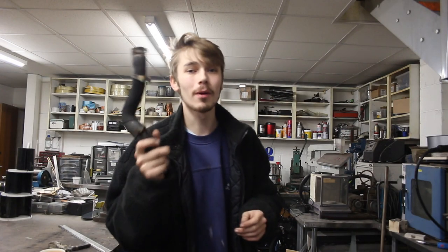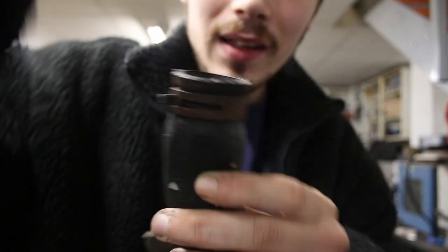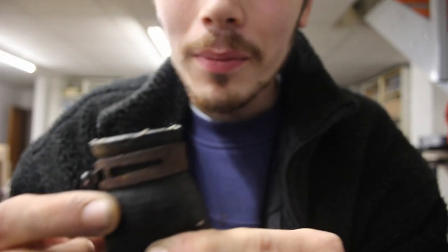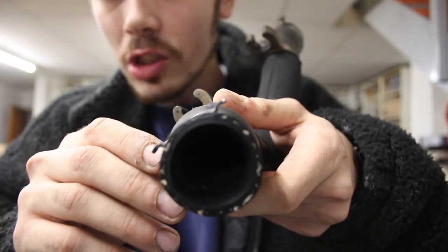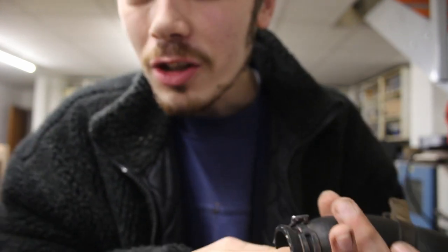I managed to pull off the upper rad pipe — this is the culprit of my problems. That little slit right there is the main problem and that's the reason why it's leaking coolant all over the place. But if I take a look at the inside, there's a much bigger break in it than what I expected. So let's try and figure out how to repair this.